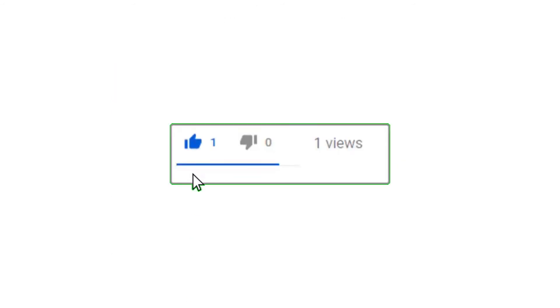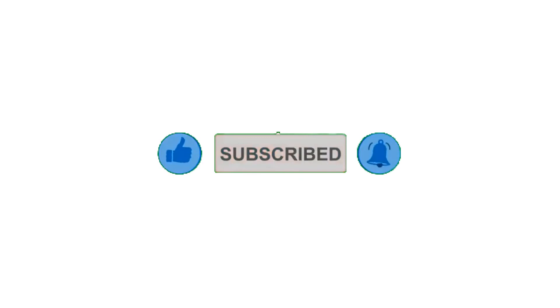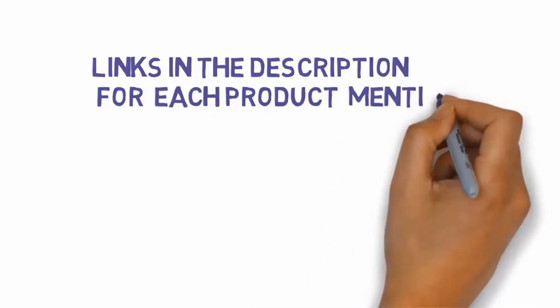Alright guys, that's all for now. If you enjoyed this video, please go ahead and leave a like and comment, and make sure to hit that subscribe button and enable your notification bell icon to get the latest videos from our channel. Be sure to check out the description for links to find the most updated pricing on all the products mentioned in this video.